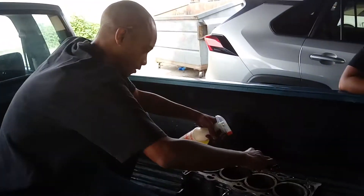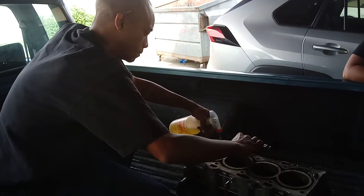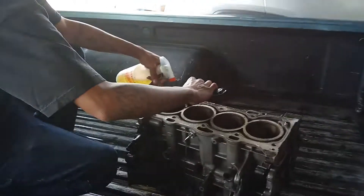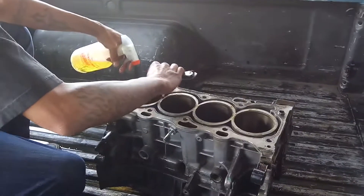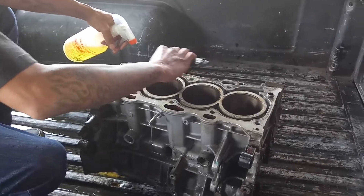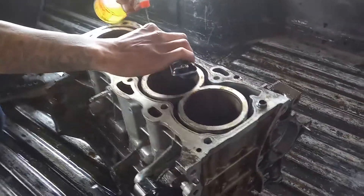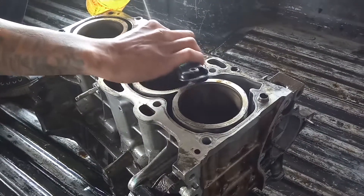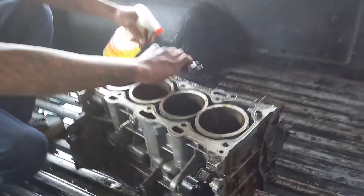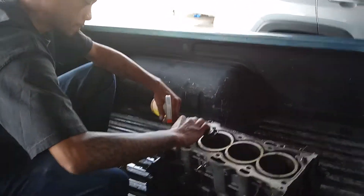Back at you again, I.E. Automotive. We got Jay on the job, he's helping work on this 2007 Toyota Camry with the 2.4 motor. This is a naked block, as you can see. We're getting it together right now — there's nothing in here, this is where it starts.